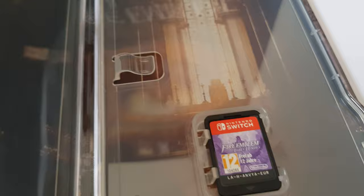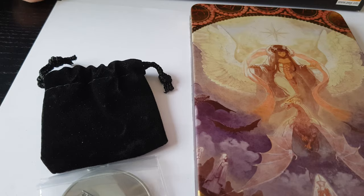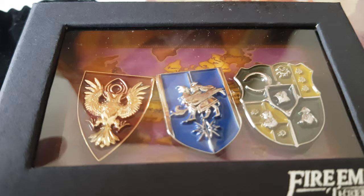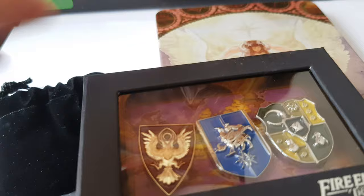And you can put your game here — I put it to show you, and the game is like this. Now let's see the other things. You have these special pins and they are really, really nice and beautiful, and you can open them, but I'll leave them here to protect them.